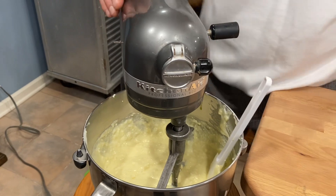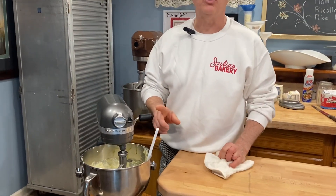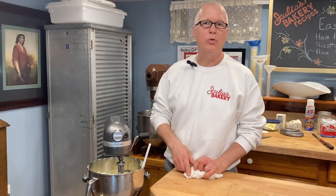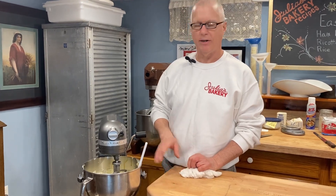Now this is going to be rice pie. If you wanted to make wheat pies, you could substitute the cooked rice and use cooked wheat, barley, or any other kind of grain you want. Most people like the rice pie better and that's what I'm going with here.